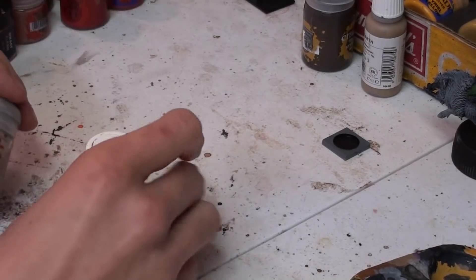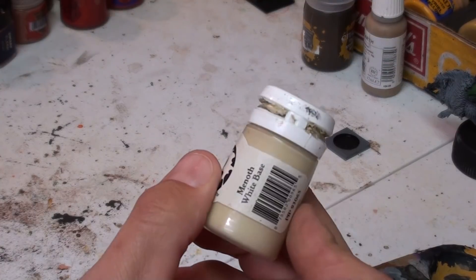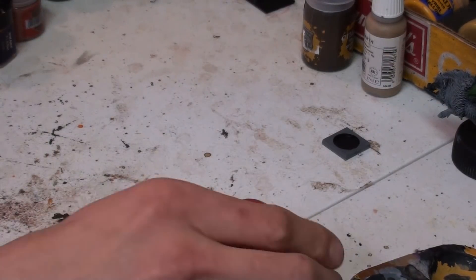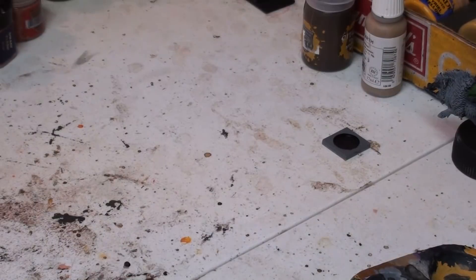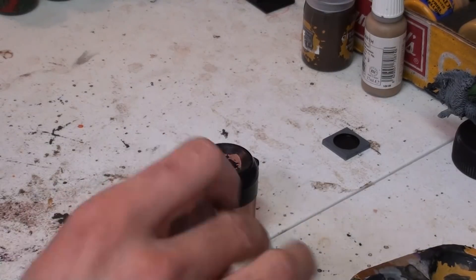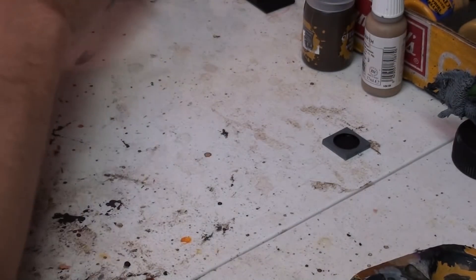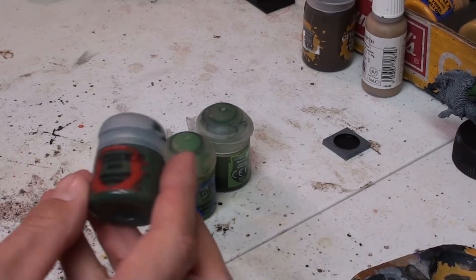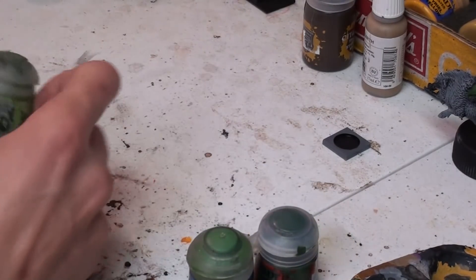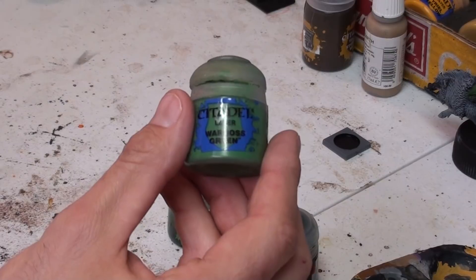So we're on to our shopping list. We're going to start off with our bone colors — we're going to use Rakarth Flesh for the base, and Menoth White for the highlight. Our reds will consist of Mephiston and Evil Sun's Scarlet. For flesh, we're going to be using Bugman's Glow and Dwarf Flesh. Our orc flesh will consist of Waaagh Flesh, Warboss Green, and Biel-Tan Green, highlighted again as needed with Warboss Green.